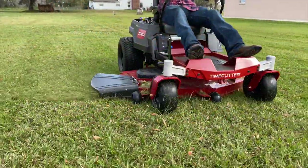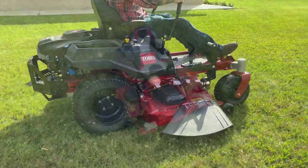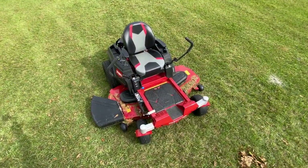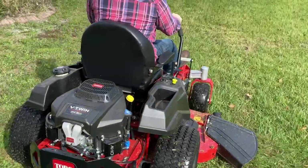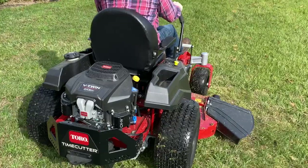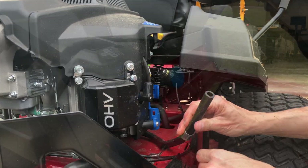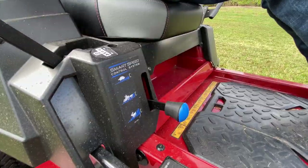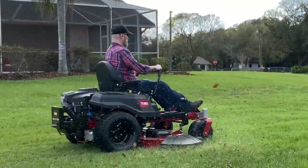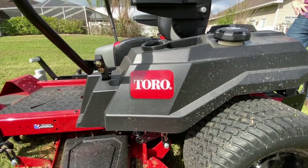Let's talk about what's carried over from the MX6050. It's always good when a manufacturer keeps the features consumers like. You still get the 10-gauge fabricated deck with reinforced leading edges that protect against minor impacts and abrasions. The 24.5-horsepower Toro commercial V-twin 708cc engine stays, as does the tool-free oil drain and filter system. Speeds are also unchanged with the SmartSpeed system — up to 7 mph in mow mode, 5.5 mph in tow, and 4 mph in trim mode. You also get the 3-year limited residential warranty.